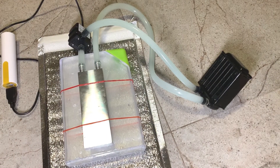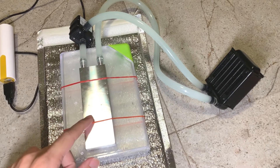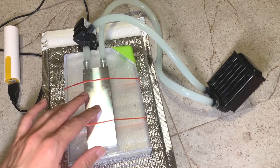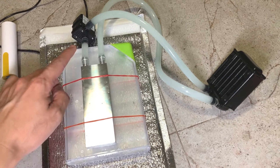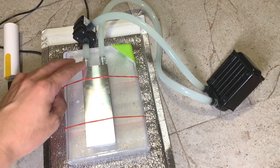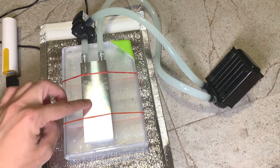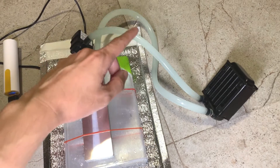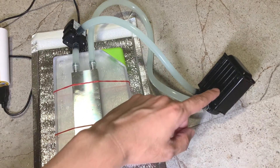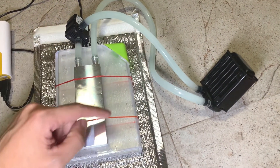That was a quick test of the closed loop system. The closed loop system has the water contained inside the loop. When I turn on the pump via the power bank, the pump will circulate the water in the loop — water will go out of the pump through this water block, circulate through the fins of the radiator, exit the radiator and back to the pump, and the cycle continues.